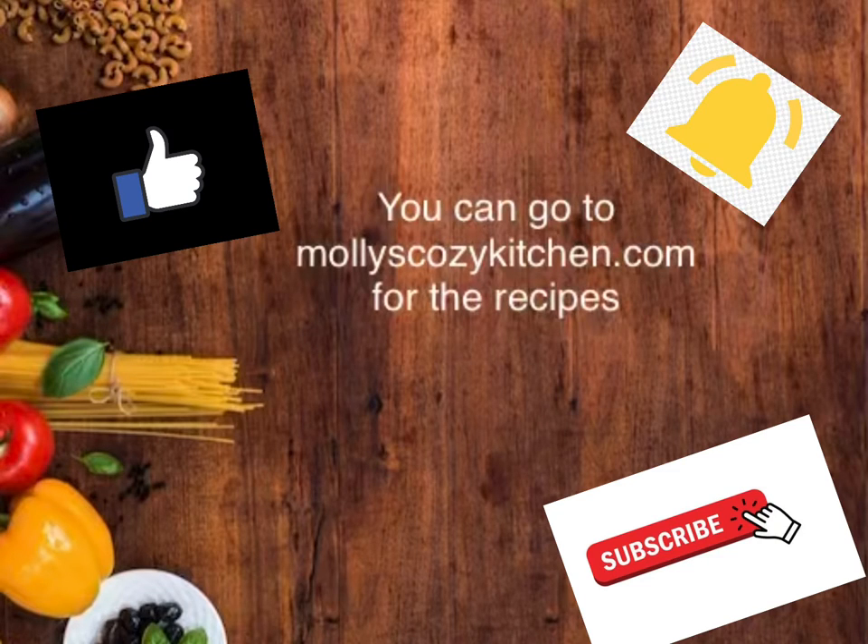Don't forget to like, subscribe, and click the bell for notifications. You can check out the full recipe at mollyscozykitchen.com. Thank you so much for watching. We'll see you next time.